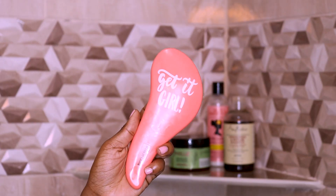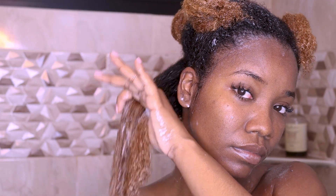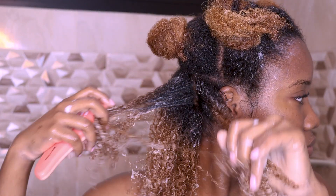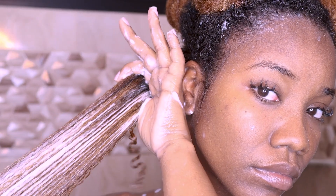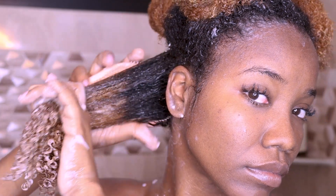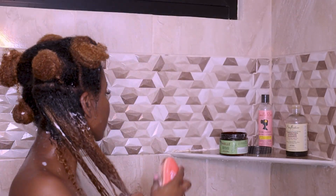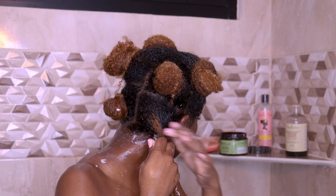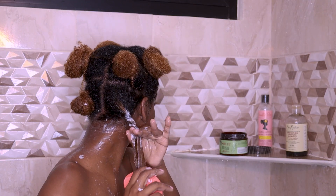I like to start detangling from the ends of my hair and work my way up to the roots. After my hair is thoroughly detangled I twist the section up, then I wrap the twist into a bantu knot to keep it out of the way.